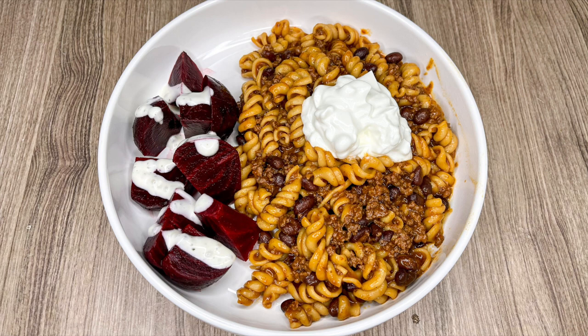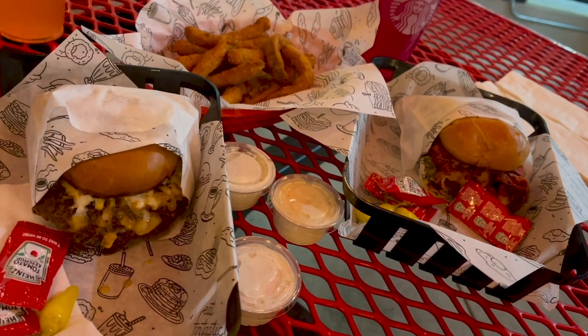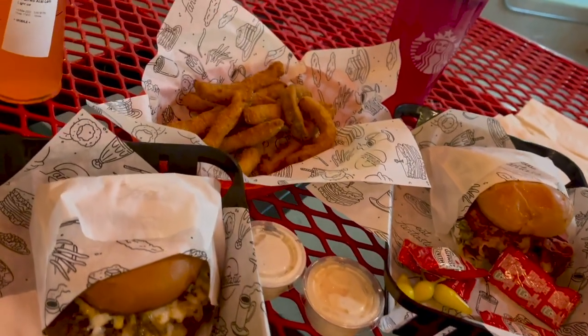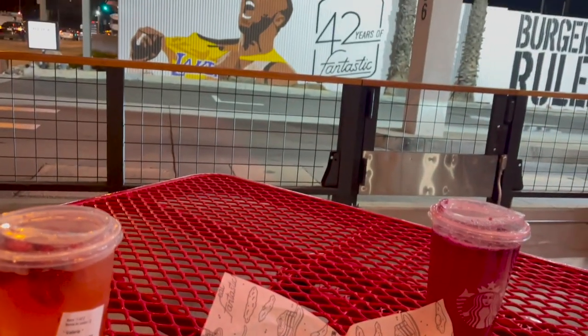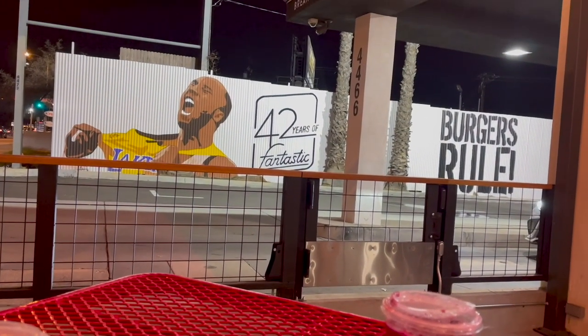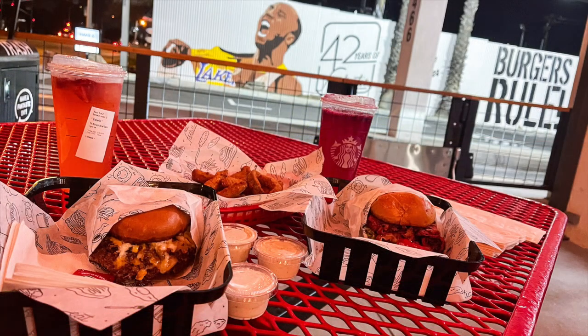On this night we wanted to try something new — a newer local place called Eat Fantastic. I got the Mamba burger, my boyfriend got a pastrami burger, and we also got some zucchini fries. It's a cute little patio area with nice string lights. The burgers were amazing, and we're both huge zucchini fry fans — these were some of the best we've ever had. We had already gotten Starbucks so we'll have to try their drinks next time, because we're definitely going back.